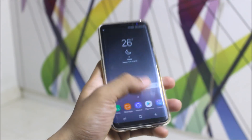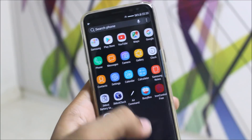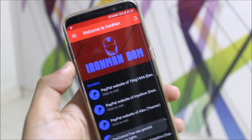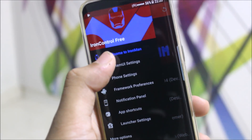So guys, the Iron Man ROM version 1 is like the similar series of the Superman and Batman ROM, but just the Android version changed — it's 7.1.1. And we also have the ROM control, which is the main attraction of the Iron Man ROM. So first, I will directly explain that only.